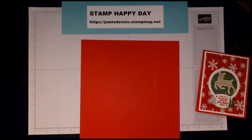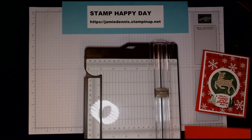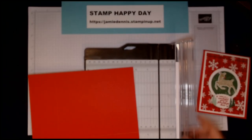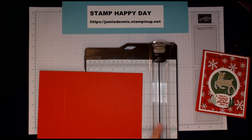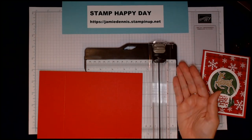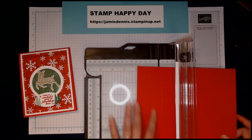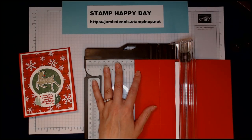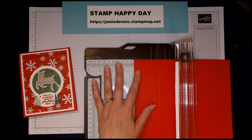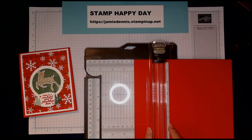So we have our 8½ by 11 piece of card here. Now we're going to use either scissors or your trimmer — the trimmer is definitely a much more precise cut, so I recommend that. I've put a piece of paper along the edge and glued it down with tear and tape so I can really see the detail of where to cut. I'm going to line up my score line at 2⅛ and bring my cutting tool all the way down to the 5½ marker where I scored the center fold.